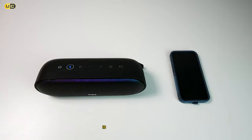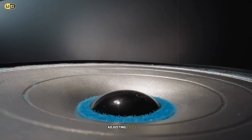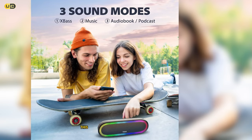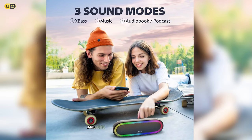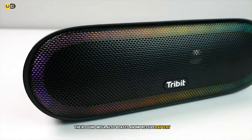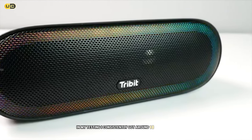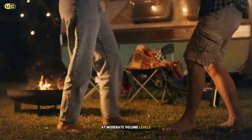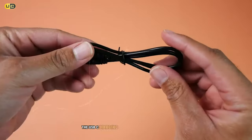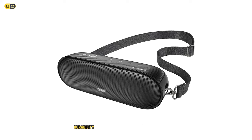One of the standout features is its customizable EQ — using the Tribit app, you can fine-tune the sound, adjusting bass, mids, and treble to suit your preferences or the genre you're listening to. This level of control is rare in portable speakers and adds significant value for audio enthusiasts. The XSound Mega also boasts an impressive battery life of up to 20 hours; in testing I consistently got around 18 to 19 hours at moderate volume. The USB-C charging port supports fast charging.